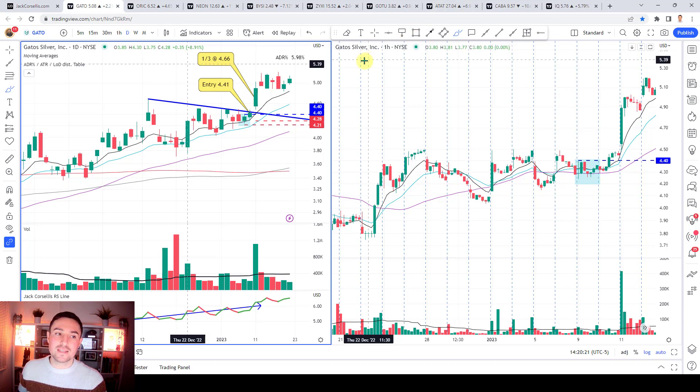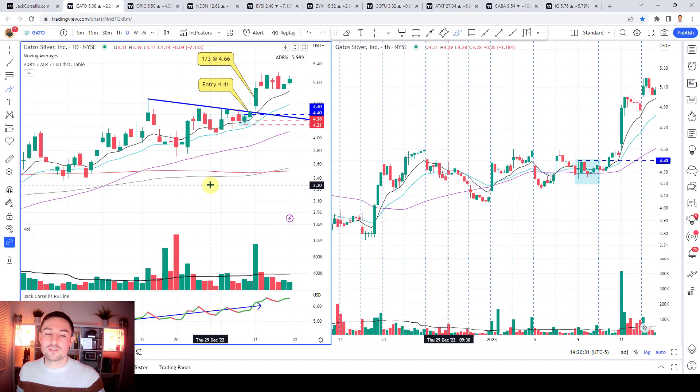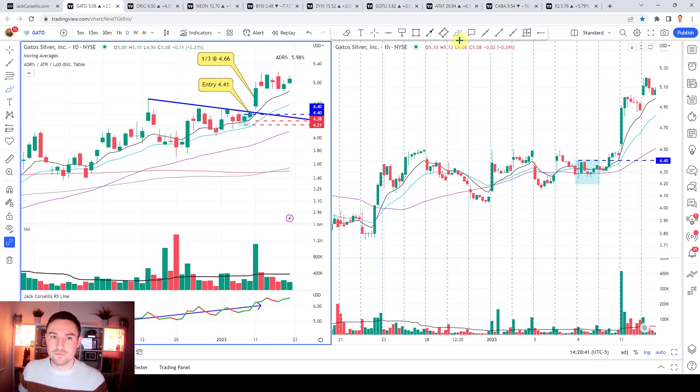We've got around about eight stocks to be going through. Common chart patterns you're going to see are combinations of flags, VCPs, cup and handles, darvis boxes, and so forth. We've got the daily chart on the left and the one hour chart on the right. A lot of trading, certainly from the tangible side of things, is looking for those repeatable patterns and repeatable characteristics within said pattern.